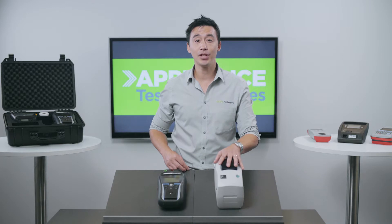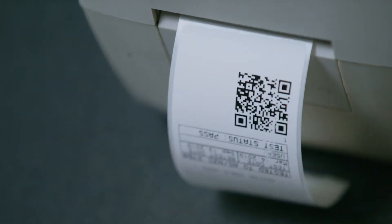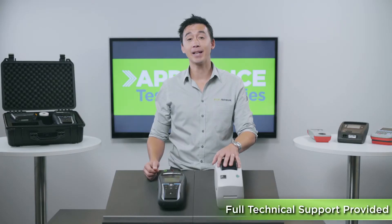On the tag itself you can choose to either print a QR code or a barcode. Most people do choose to have their company logo and their contact number on the tag as it's a really nice touch to show your branding. We do all that for you at the point of purchase and you don't have to worry about setting anything up.